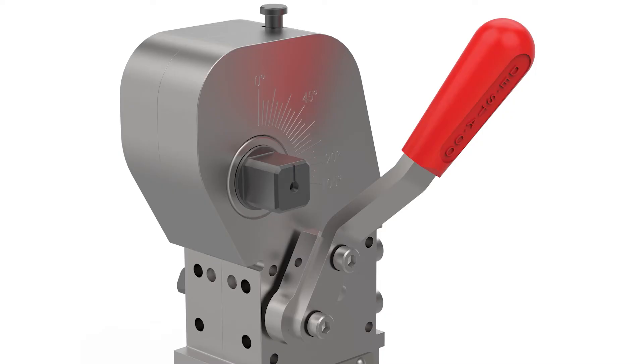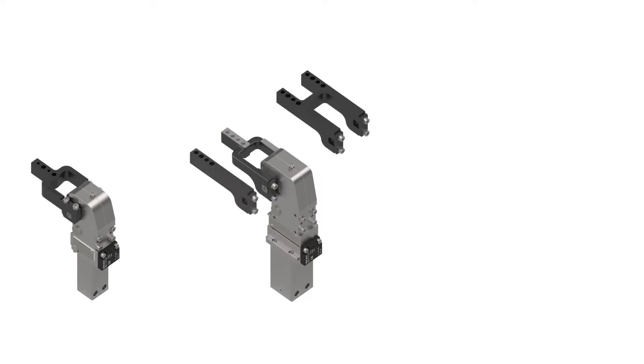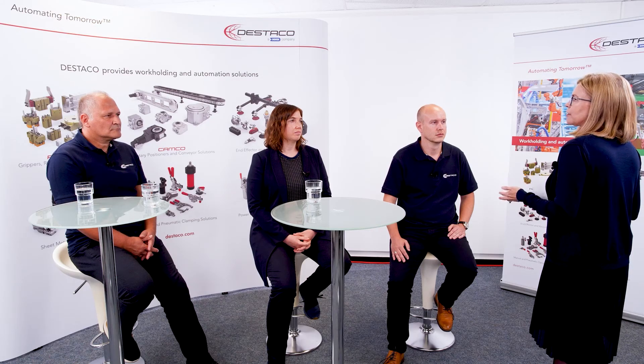Uniform connections with threaded and centering holes. Clamping arm variants U, H and on-site. So far we have talked about processes with a high degree of automation. This is not necessary for every production step.